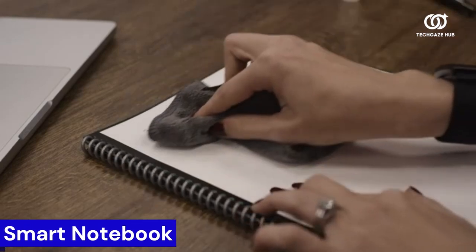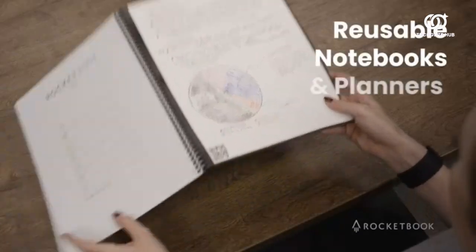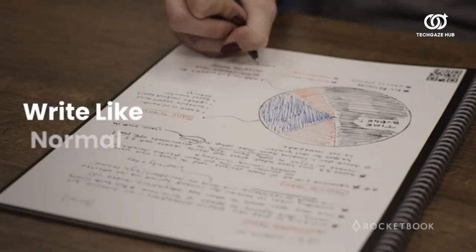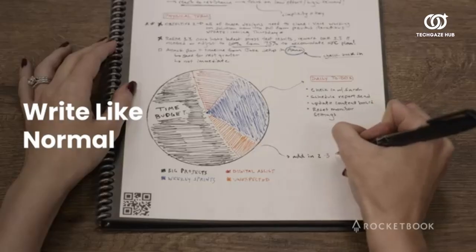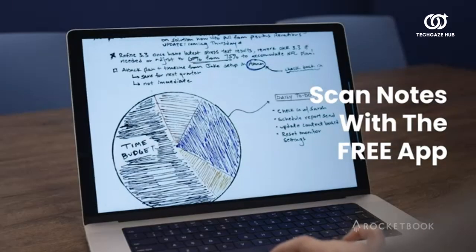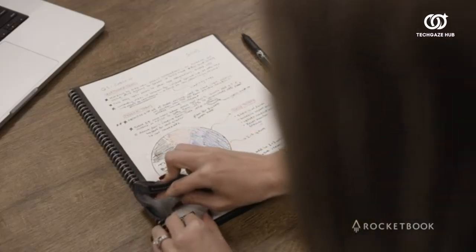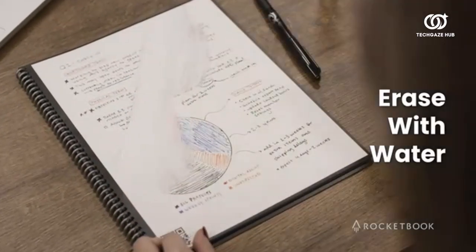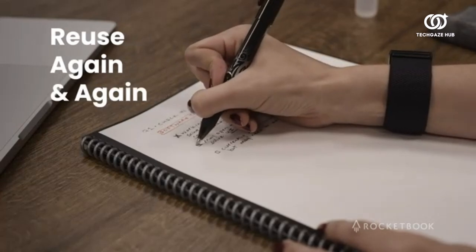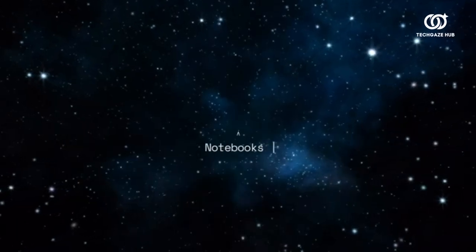Experience the perfect blend of traditional handwriting and modern digital convenience with the Rocketbook Core. This innovative notebook seamlessly transforms your handwritten notes into digital text, effortlessly saving, searching, and organizing your work through the intuitive Rocketbook app. Say goodbye to tedious retyping hassles and hello to remarkable productivity. What sets the Rocketbook Core apart is its eco-friendly design — it's endlessly reusable.